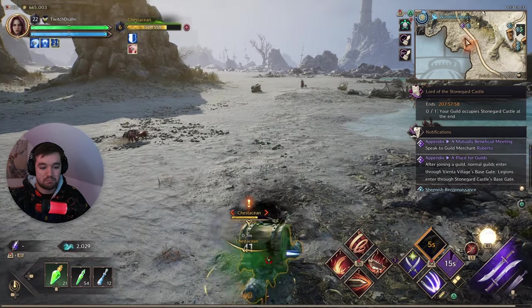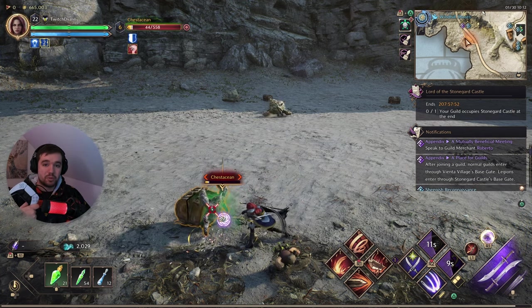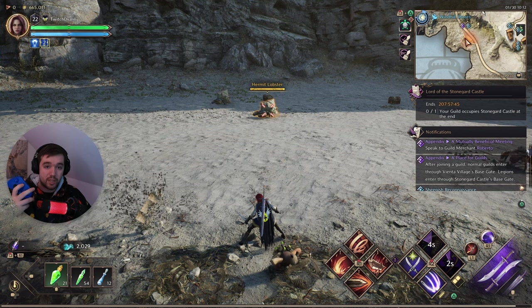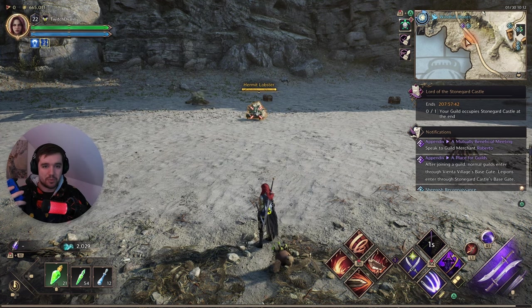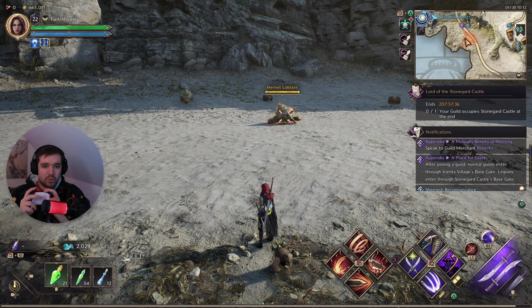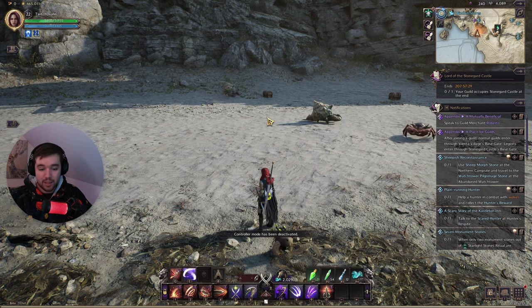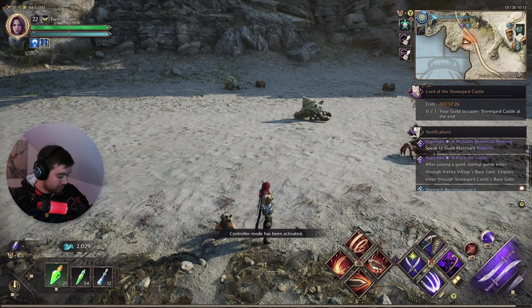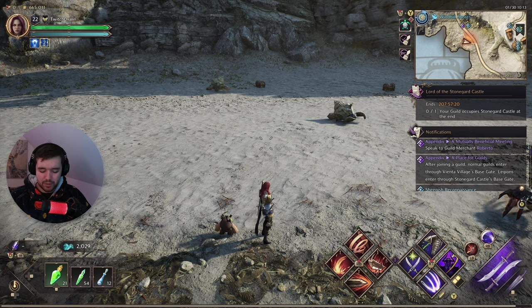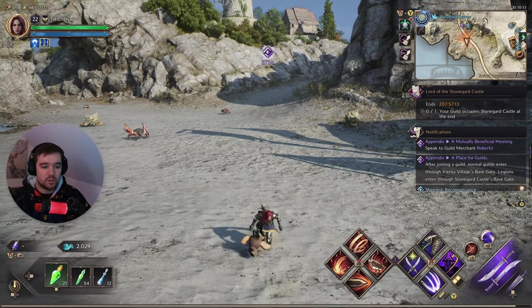It's a bit annoying, but it is what it is. So basically: PlayStation controller works wired, Xbox controller works wirelessly. One fun quirk — if I switch back to the Xbox controller wirelessly while the PS5 controller is plugged in via cable, the wired connection overrules the wireless one. To get the wireless Xbox controller working again, I have to unplug the PlayStation cable first.